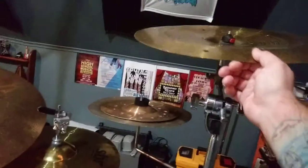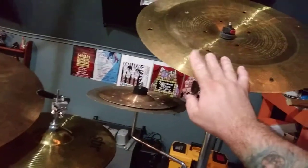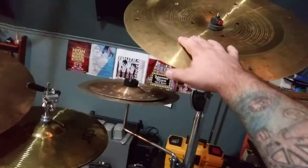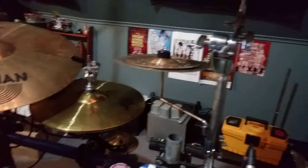Finally, there's an SBR 18-inch China, also modified by drilling holes — inspired by the Chad Smith Holy China, just not as many holes.